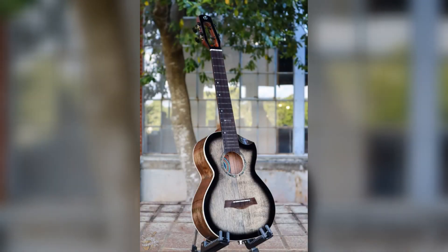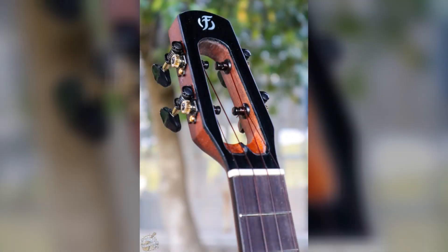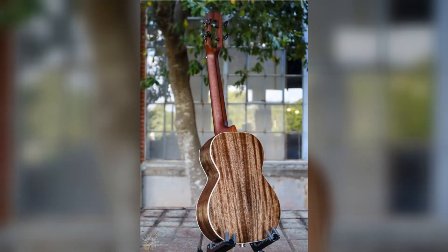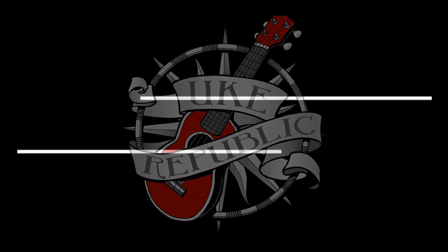Down to the Uke Republic, I went there yesterday. I saw some ukuleles that I just had to play. Down to the Uke Republic — oh, where do I begin? If you go there one time, you'll go back again. Down at the Uke Republic, you'll have lots of fun. There are so many choices...